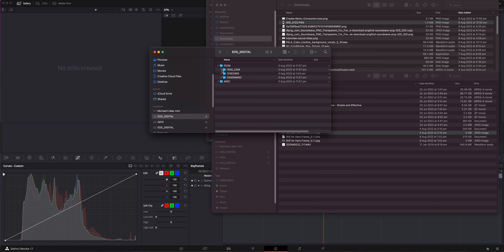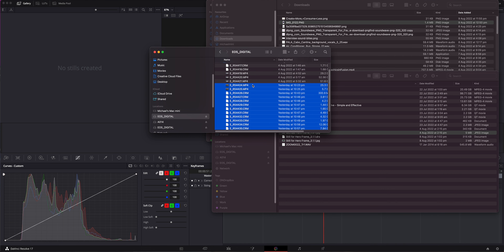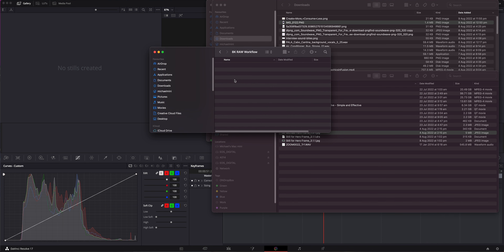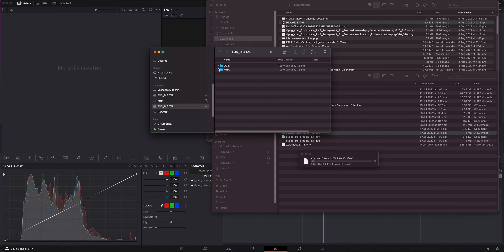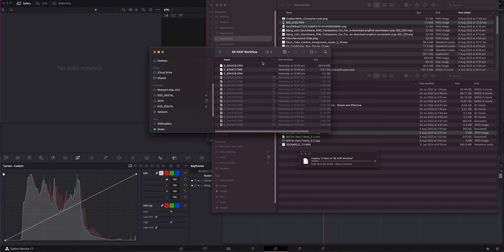So we've got the cards — we've got 8K on this one, 4K on this one — and I'm going to put them in and start to dump them onto my computer. I'll grab the proxies as well, which are on this one. It's all MP4s and that card was shot clean, so I'm just going to copy everything from there and create a new folder for those — call it proxy.